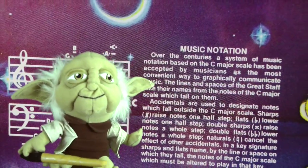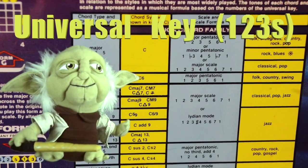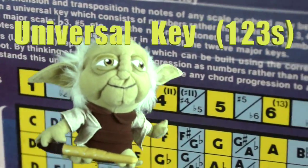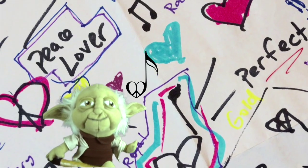Ready to learn the 1-2-3's of music are you? Begin our learning the 1-2-3's of music and the universal key. Let's review the ABC's, then become masterpiece love musicians we will.